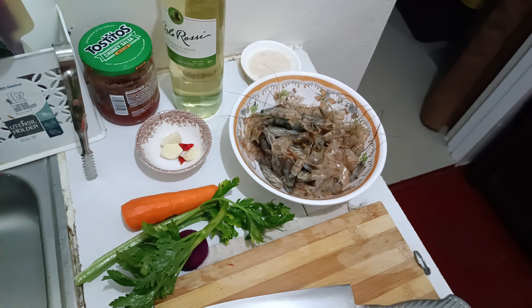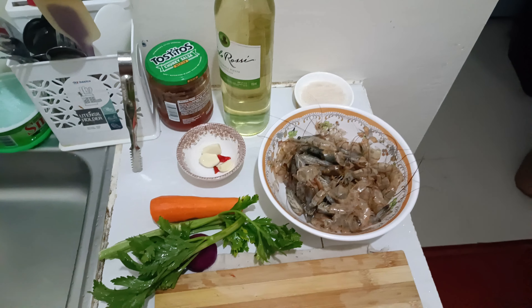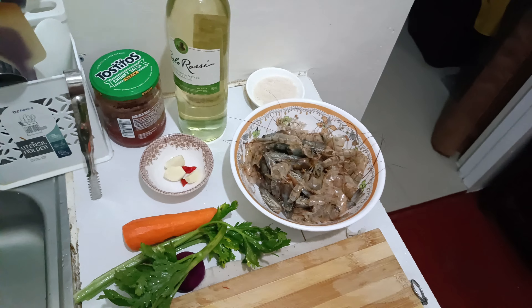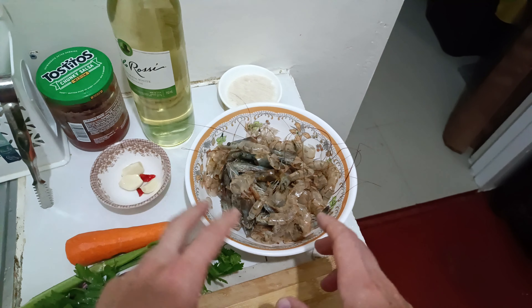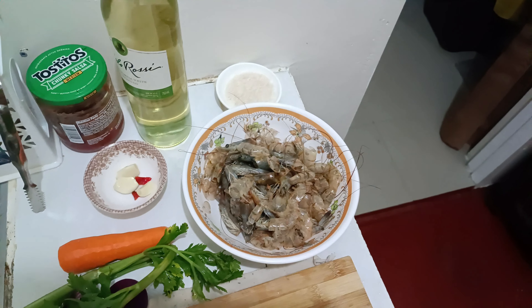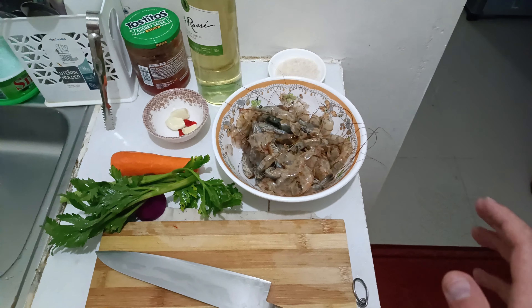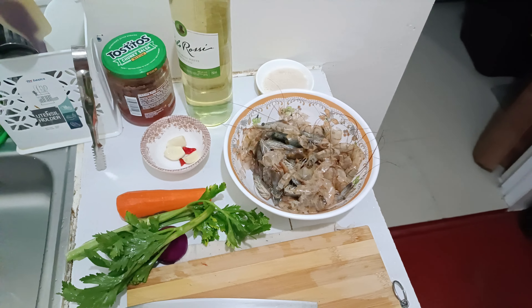Hey everyone! In this video I'd like to show you how to make Bisque French soup. It's very simple and easy. You will need the shells of shrimps with heads and tails if you have them. The soup allows you to not waste them — instead you can turn them into something delicious.